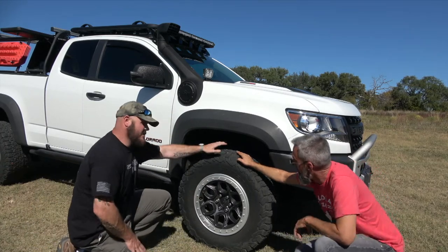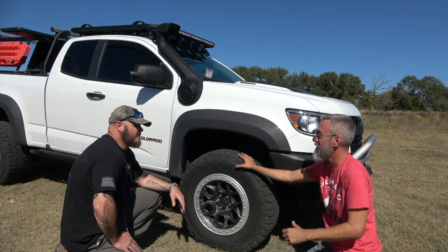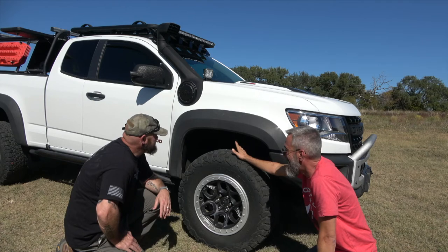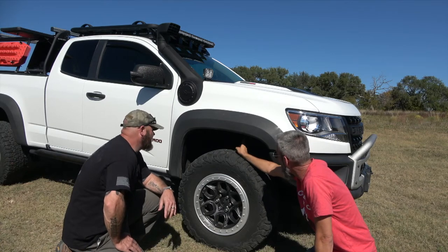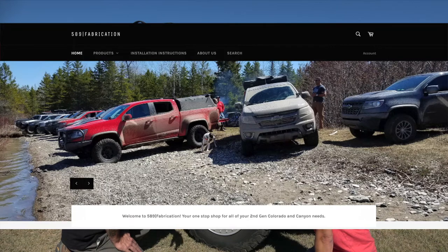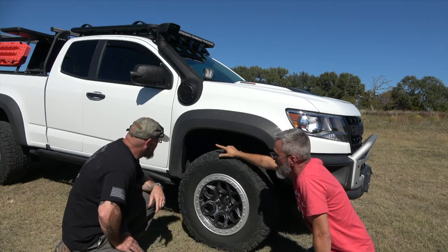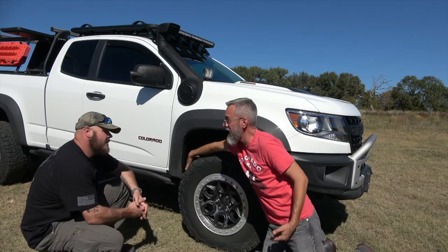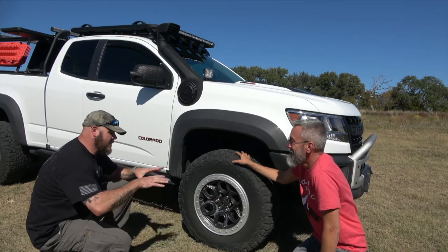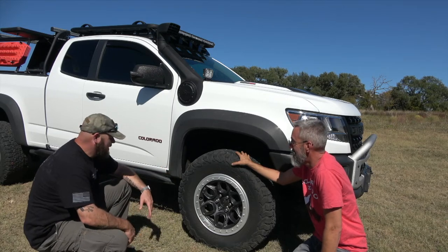For clearance with the 33-inch tires, he did a 589 Fab level kit — a spacer on top of the spring, plus the larger bump stop to compensate. Before putting the rims and tires on, the level kit went in first. He hasn't trimmed yet — there is a little rubbing, but it's very minor and only under compression. On a level surface or turning lock to lock there's no rubbing; it only happens when weight compresses one side.